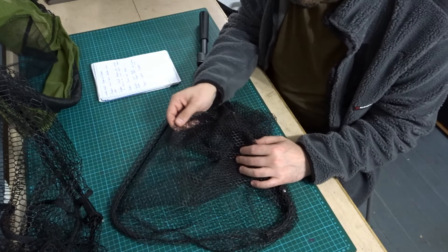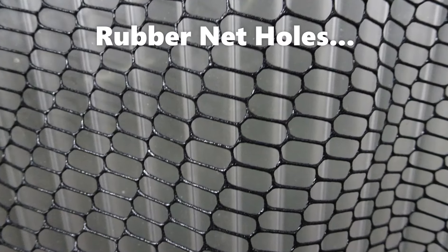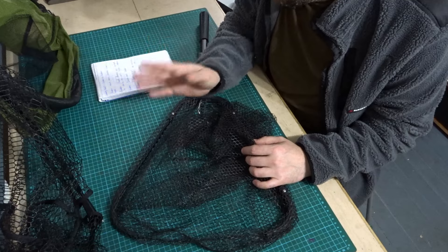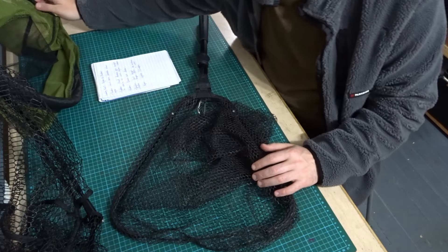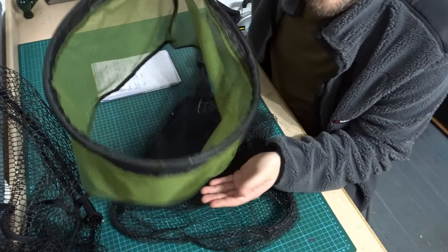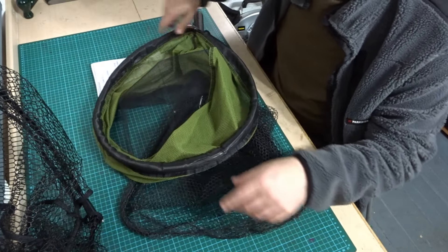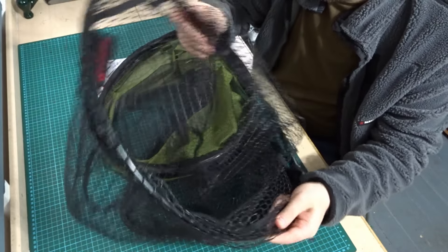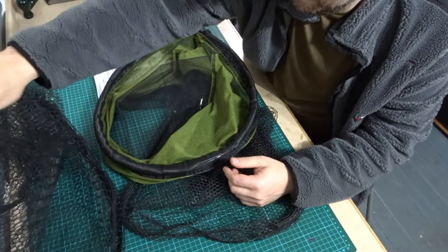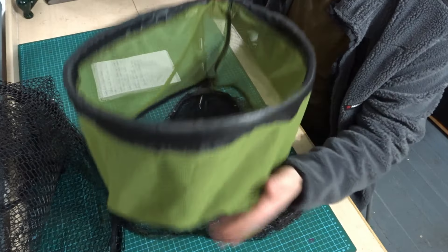Another point with rubber nets: they tend to have bigger holes than nylon nets. So there's less resistance through the water when you're scooping up a fish with those larger holes — you can see quite big holes here so the water can pass through quite easily. Whereas with the traditional nets, the tighter holes can be more difficult to push through the water.